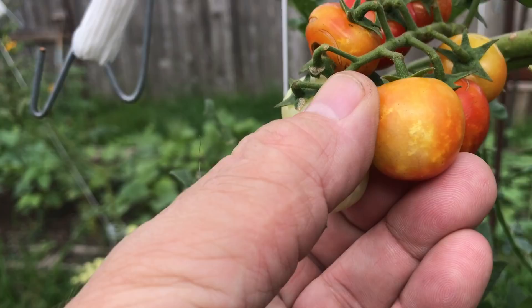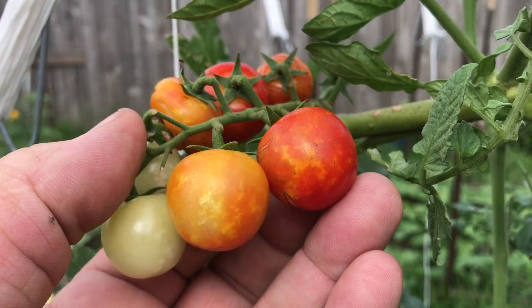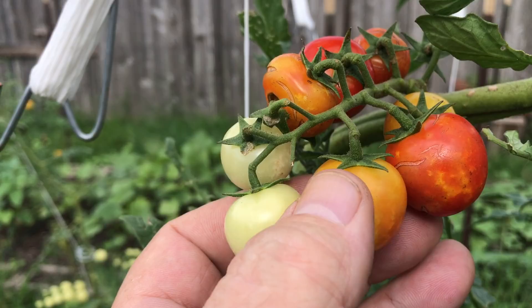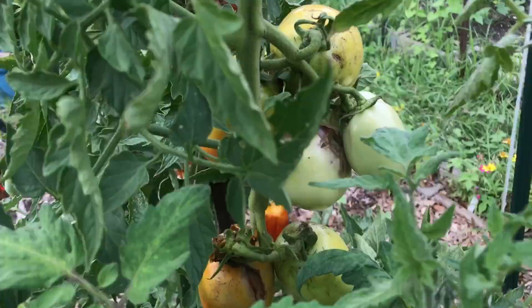Here's a good example of what it looks like when the stink bugs and piercing bugs start going to work on your ripe fruits — they get these discolorations and blotches. There's some of that naturally in this particular variety, but when the bugs get in there, they really scar up the fruit. When you start getting cracking like that, bugs can move in and start eating your plants. It's on all of my tomatoes — in fact, some of my tomatoes are just rotting here out on the vine. So we're pretty much done with tomatoes for this year.